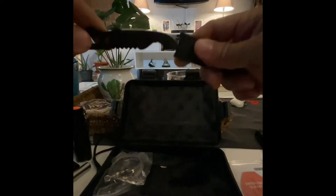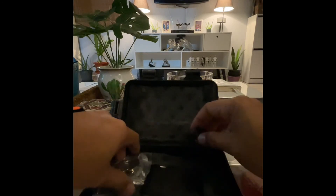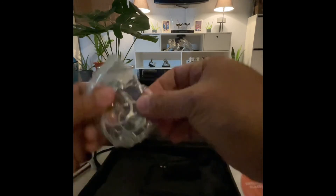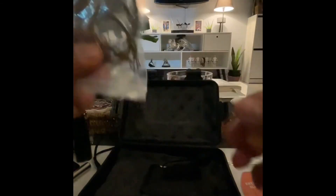The whistle works — tested it right there. Second to last is a wire saw, which is very handy.